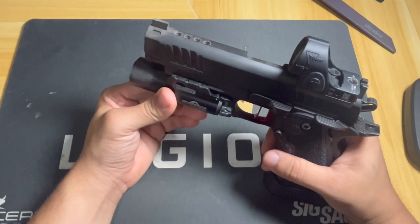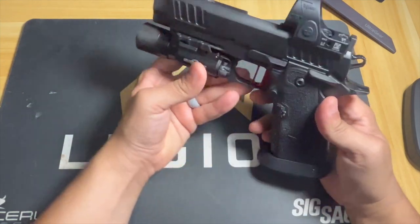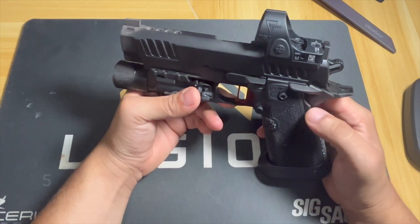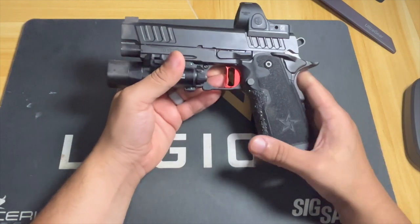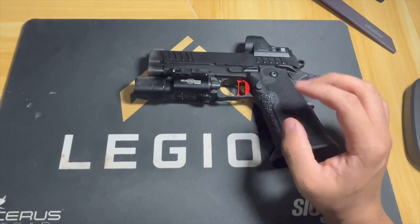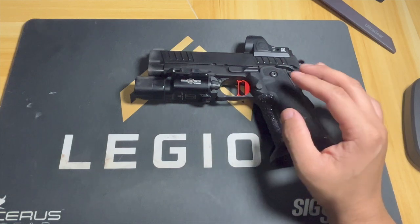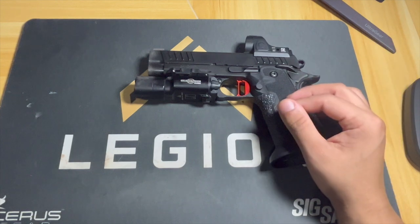Stay tuned for more content on this gun — we are going to do another review once we get to 5000 rounds. All in all, a fantastic job done by Vulcan Machine Works. We're going to keep going and see if we run into any issues or if everything stays the same.